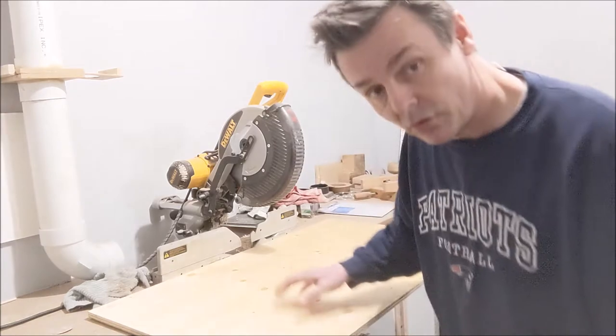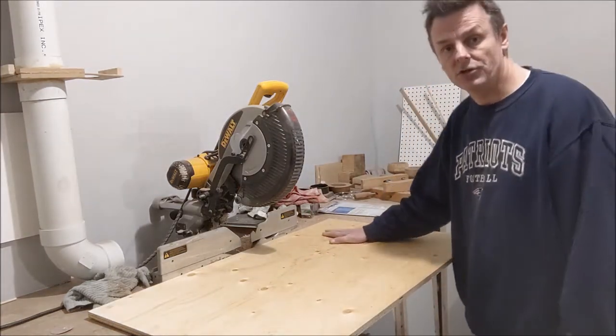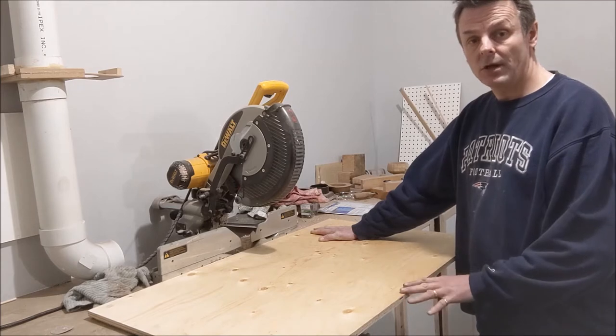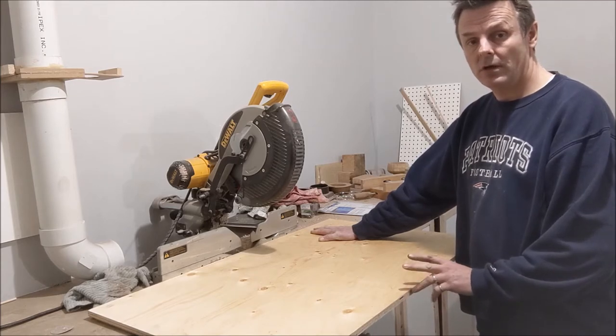Those following my channel will remember last week I did what was called a dizzy bowl. This week I'm going to do something a little different — a plywood bowl. It's interesting to see what can be done with just an ordinary piece of wood. I have this left over from a previous project, so I'm going to cut it into squares, glue it up, and turn it into a very nice bowl.